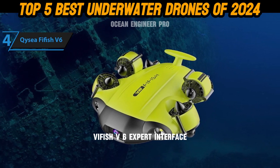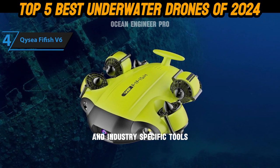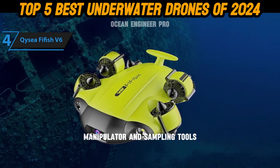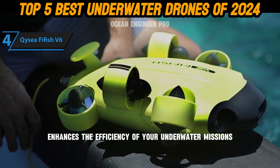The Fifish V6 Expert interface allows seamless integration with a variety of professional and industry-specific tools, including observation, measurement, manipulator, and sampling tools. This versatility enhances the efficiency of your underwater missions and operations.